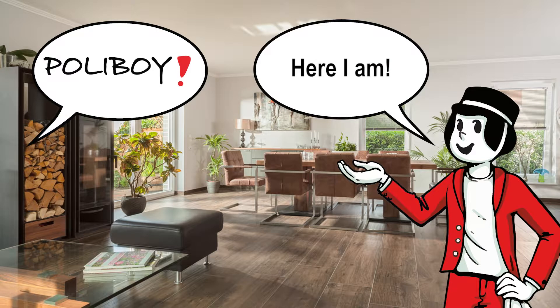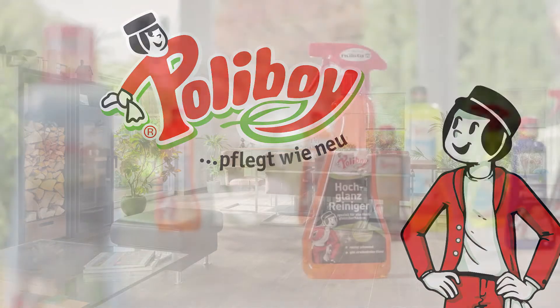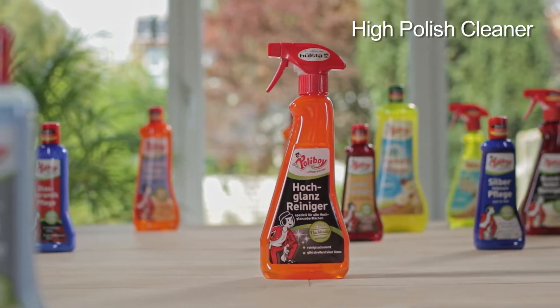Polyboy! Here I am! Polyboy shows you how it's done. The High Polish Cleaner in action.